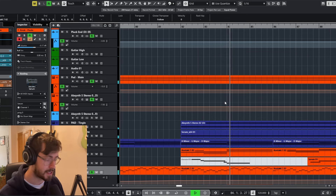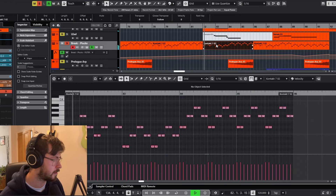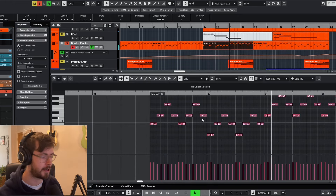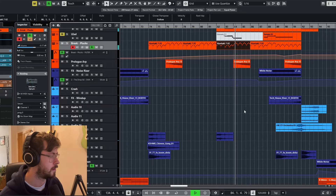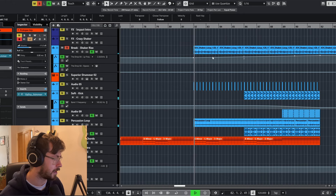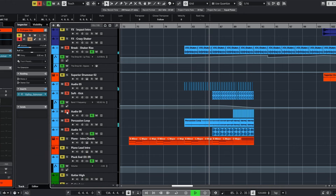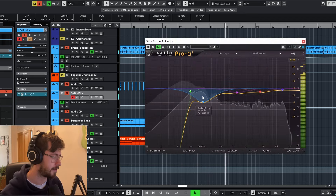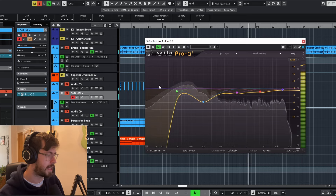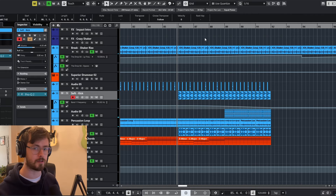Now we start building up to the second drop. What I mentioned earlier — we're now doubling the notes. Before it was single notes and now we're playing them doubled, really building up. The drums are coming in now; we've got a little shuffle which is the main shuffle that happens on the second drop, a soft kick drum that filters down, and then snare rolls coming in. With the build, the second drop is going to sound something like this.